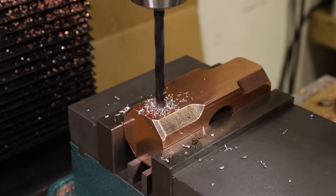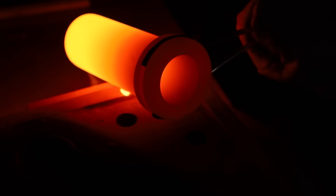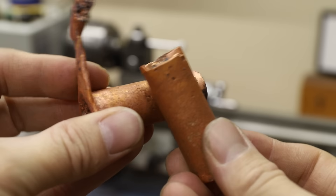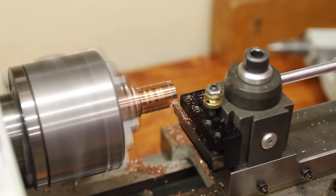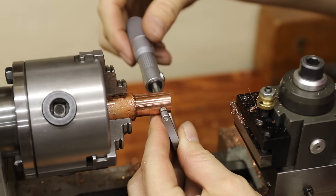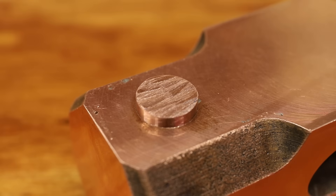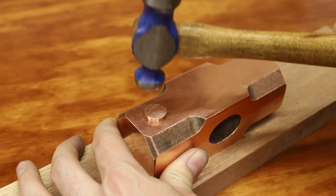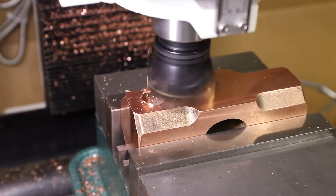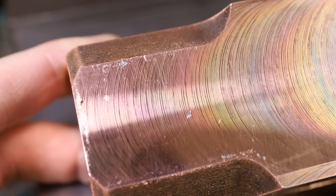First, I machined a hole slightly wider than the diameter of the void. Then, using some copper round bar that I cast, I turned a plug that fit perfectly in the hole. I used a ball peen hammer to smash and expand the plug, and then I machined off the excess. This worked really well, and the repair is almost invisible, so I'm glad I went through the trouble.